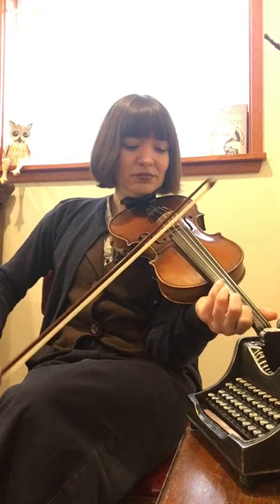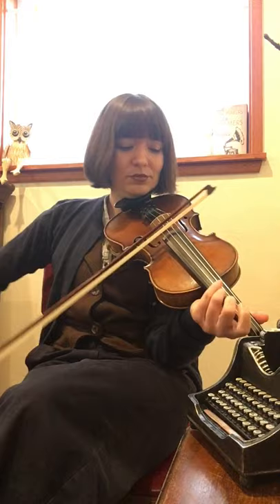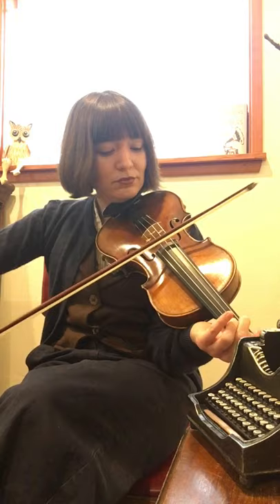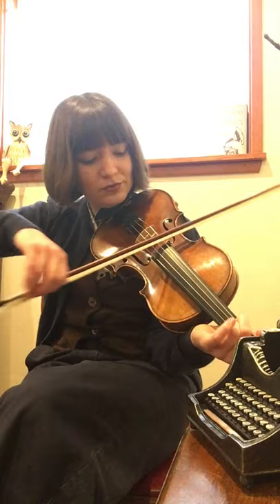So here's a little peek at that tune and some things that we might do with it. [musical demo]